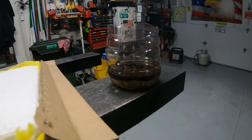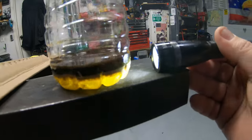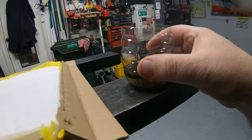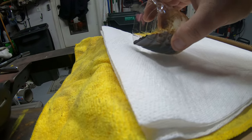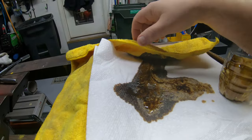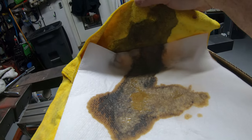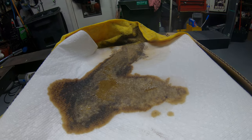After about an hour of settling, I put a light on it. Oil floats on water, and looking at the bottom of this, I'd say it's about 60 to 70 percent water. I'll put a piece of cardboard down with a shop rag and some paper towels and dump this out to get a better look at what we've got.